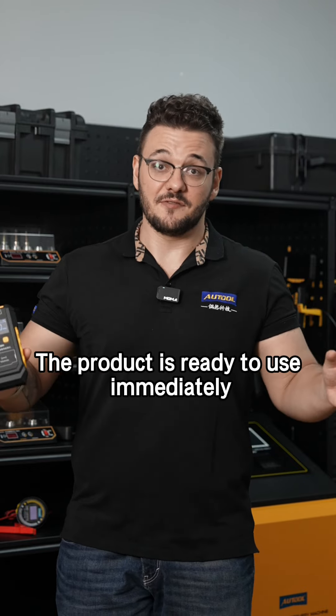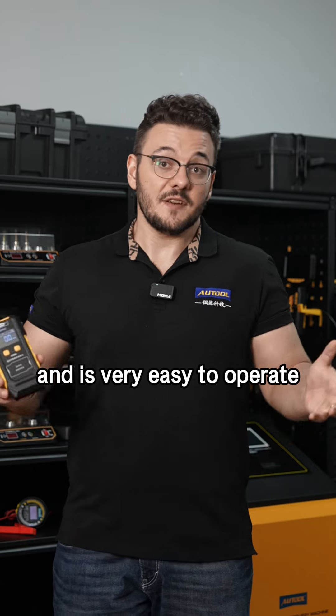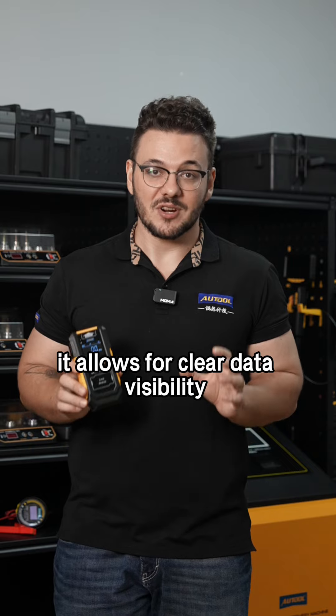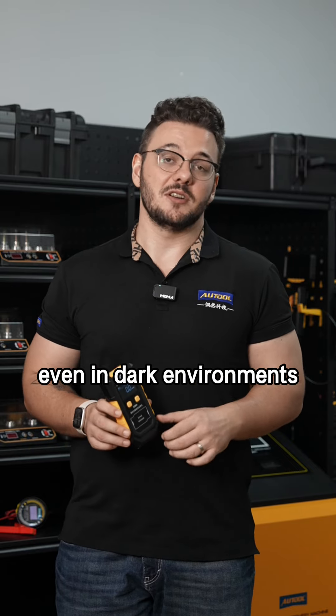The product is ready to use immediately from when you power it up and it's very easy to operate. Equipped with a high definition LCD backlight display, it allows for clear data visibility even in dark environments.